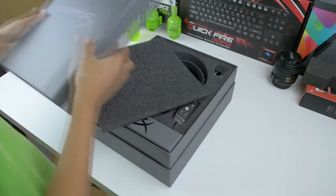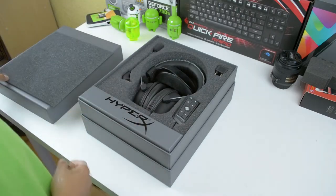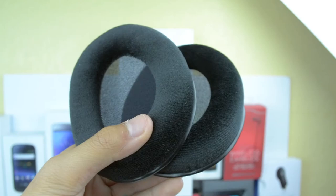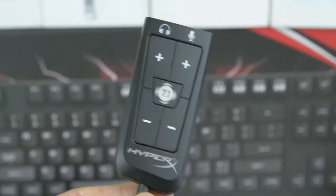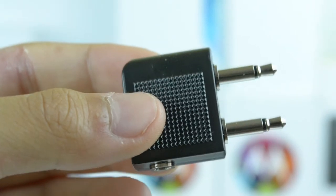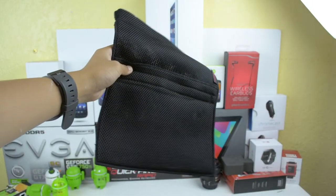As we open up the box, we're immediately presented with top-notch packaging, which secures the headphones, a cardioid detachable microphone, an extra set of velour earpads, a USB 7.1 surround sound card, an airplane adapter, and finally a mesh bag to store and transport your headphones with.